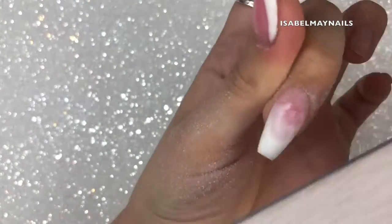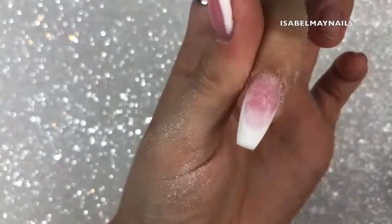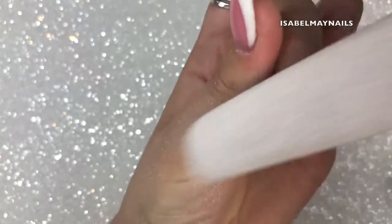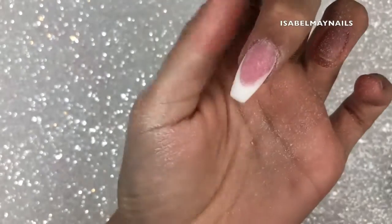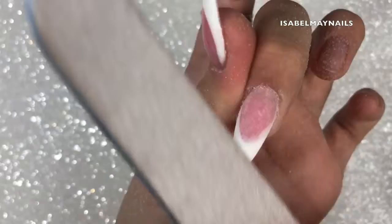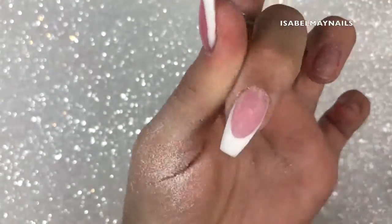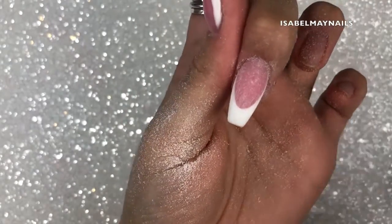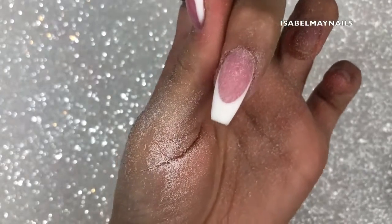Using the belly of the nail file and filing across the surface, you'll start to see the white poly gel file away and reveal the nail bed — it is so satisfying. That pink crisp line appearing through filing away the white poly gel is just so crisp and pretty, like magic. This method works so well for getting a really pristine french look.